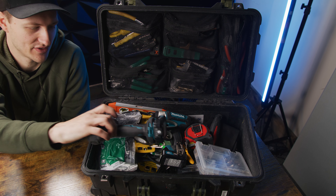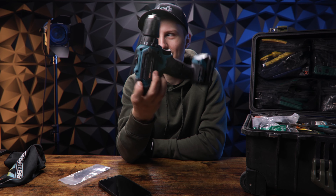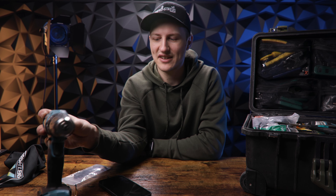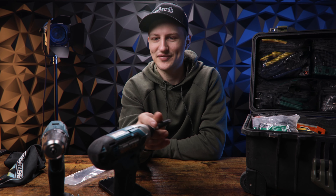First off, my drills. I use Makita drills. I'm actually using the 12-volt mini guys just because they fit in my Pelican so much easier. I have both the impact and normal drill that I take with me — super tiny, they work really well. I don't need anything much bigger; I'm not really doing construction or anything like that, so these work out great.